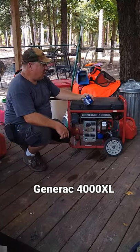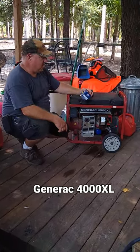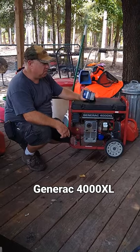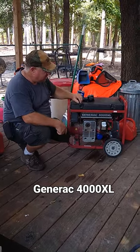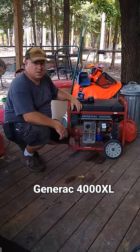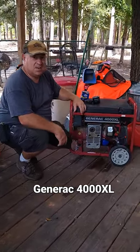I figured out that an STP S4967, about a $3 oil filter, will fit it perfectly fine. No leaks, it works great, changed the oil, everything's great. Huge money savings.